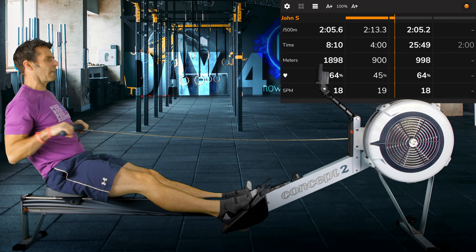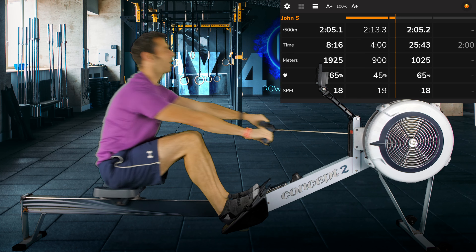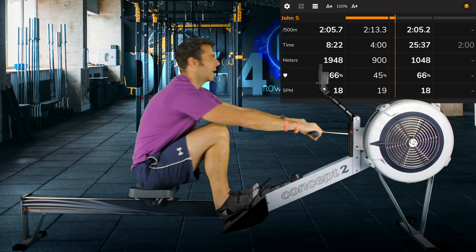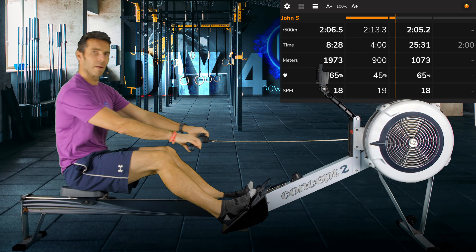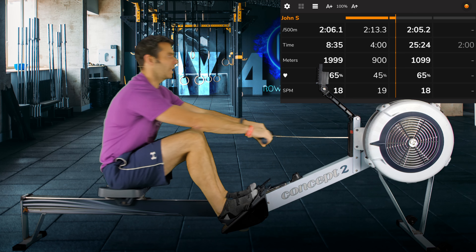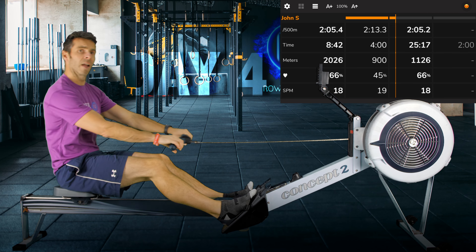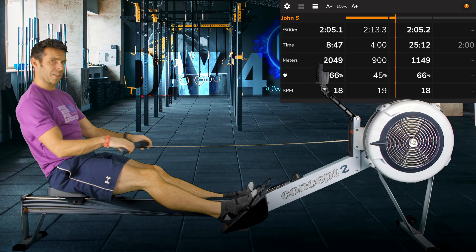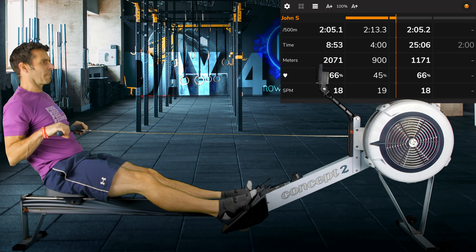If you can get your body in the right positions as you drive and as you finish, then hopefully you're less likely to get injured. Then you just have to worry about putting in power from your legs and developing your fitness to be able to go for longer in whatever distance you're rowing — or faster. Two more strokes, one more, and let's change up to 20 strokes a minute.